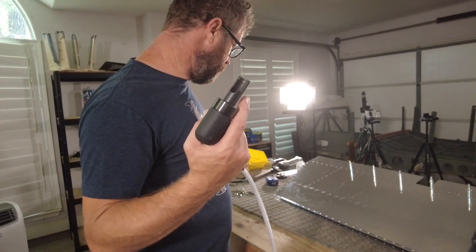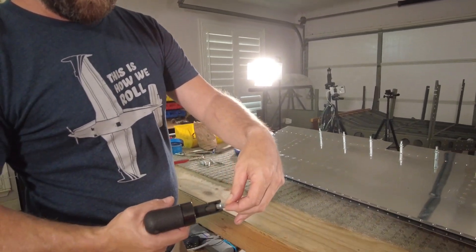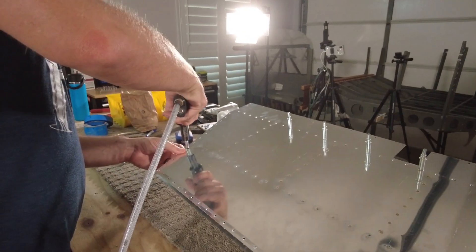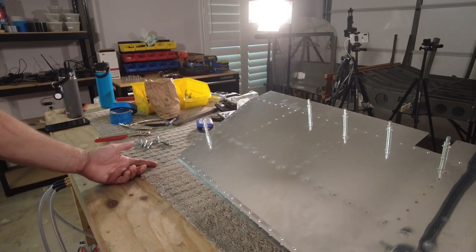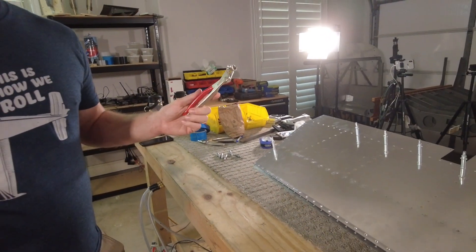I've been using it a lot. Setting Clicos is pretty easy too — just put it in, pull the trigger, it sets it. And you can set it with just as much care as you can with a hand one.